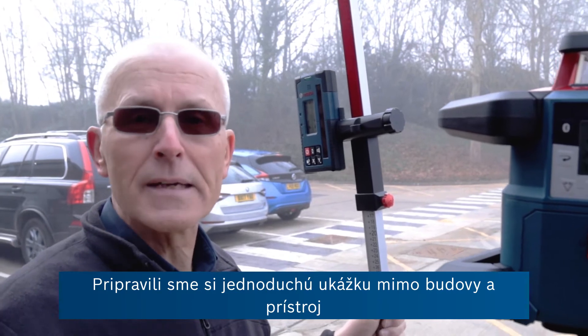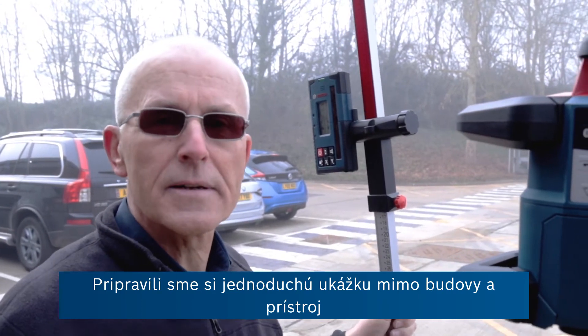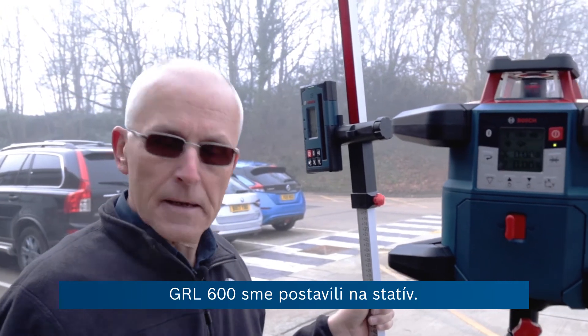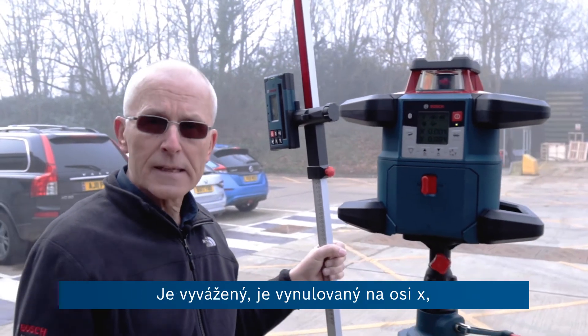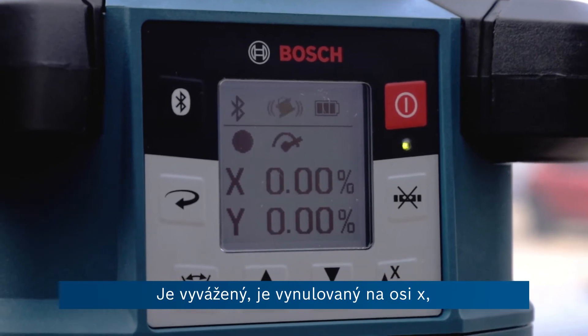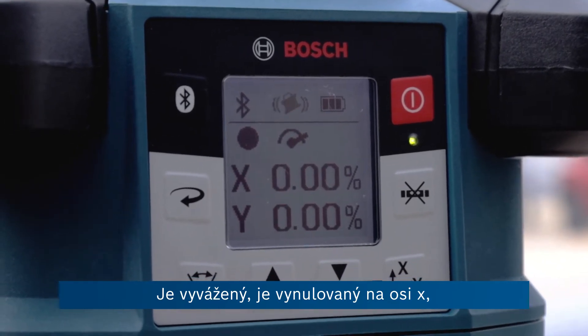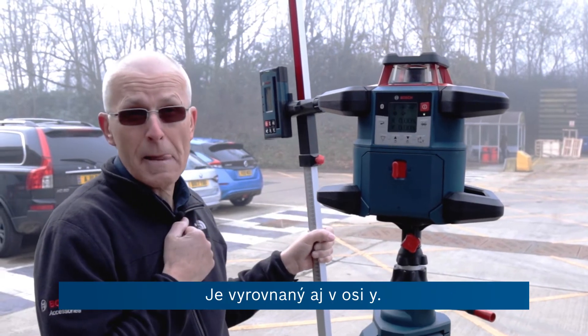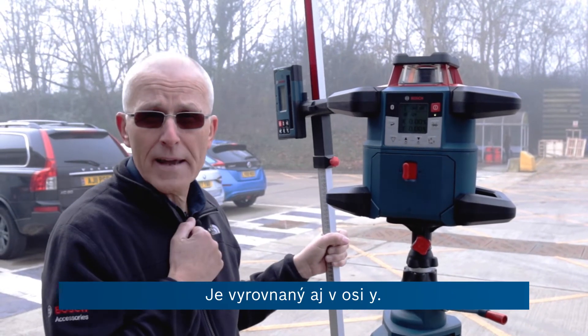Here's a simple application which we're demonstrating outside our building. We've got the GRL 600 set up on the tripod. It's levelled and at zero on both the x-axis, which is the one going out across the car park here, and it's also levelled on the y-axis.